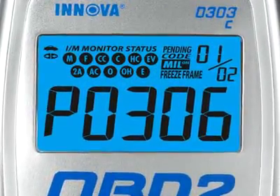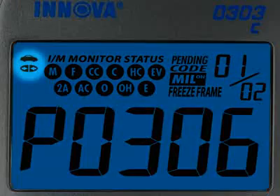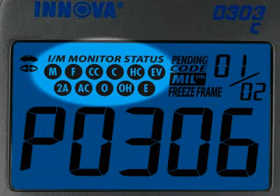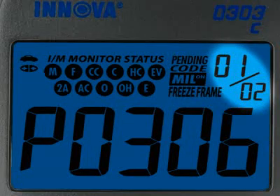Our patented all-in-one backlit screen shows over 20 pieces of vital information at any one time. Icons show whether the tool is communicating properly with either the vehicle or PC. Emission monitor icons show if they are complete and functioning properly. You can also see any pending codes, the MIL status, which codes set the freeze frame data, how many diagnostic trouble codes you have, and the order in which they were set by importance.